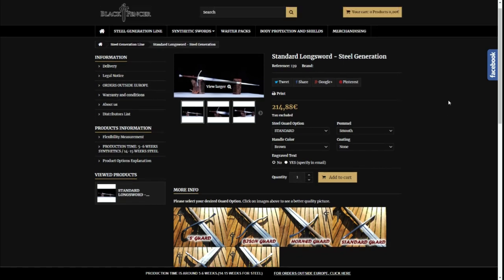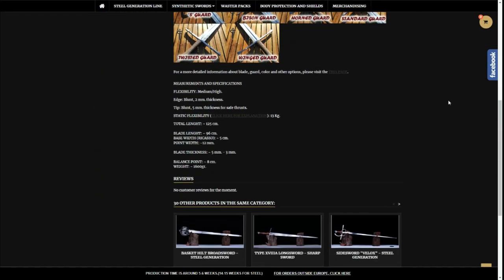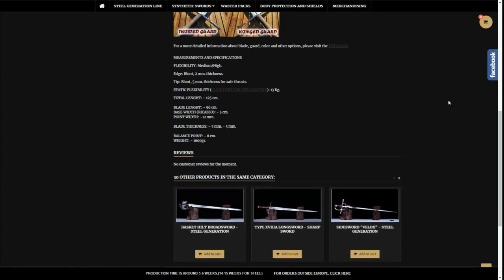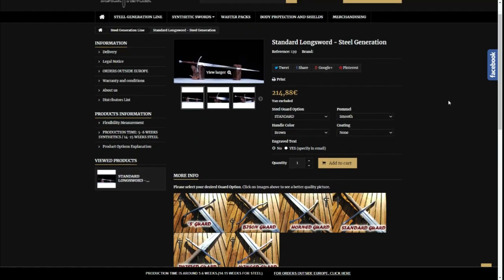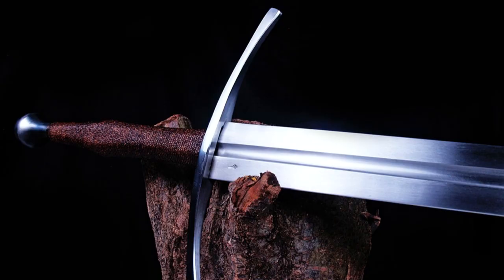The sword comes only in the 125 cm version, which on one side references historical swords in terms of dimensions, but at the same time makes it shorter than the majority of feathers out there. This isn't either good or bad, but definitely something that you have to keep in mind. The Blackfencer Longsword is the best option for all those people who want a sword-shaped training sword, an entry-level training sword which fits the most nerdy kind of HEMA practitioner.